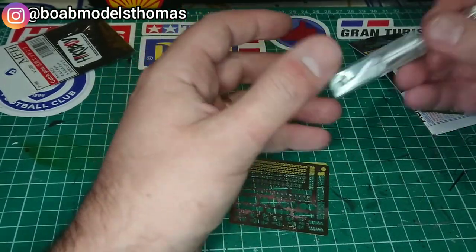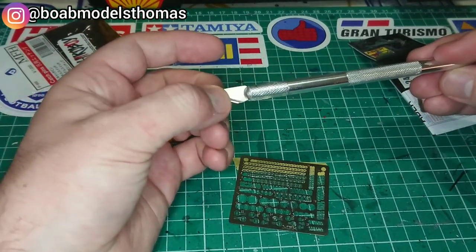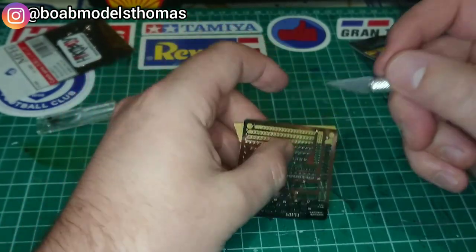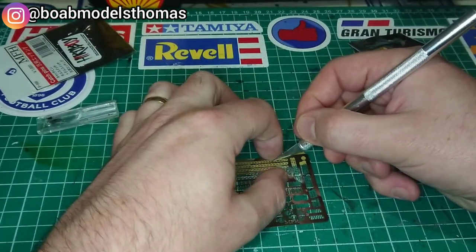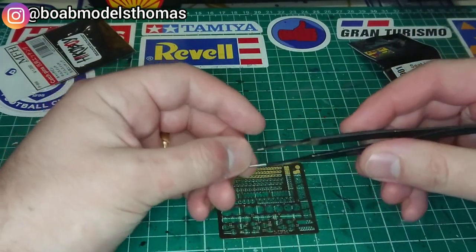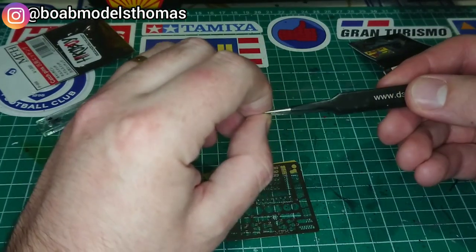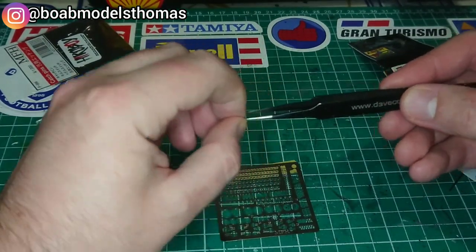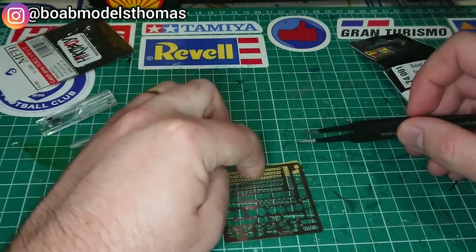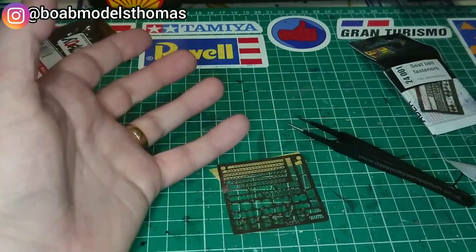Secondly, you'll want to use a craft knife — preferably one with a new sharp blade. Then look at where the joins are and remove the part like so. Tweezers — jeweller's tweezers like these — can help, although these parts are still pretty small so you do want to be careful. You can also just press the part into your finger, but do be careful with that too.